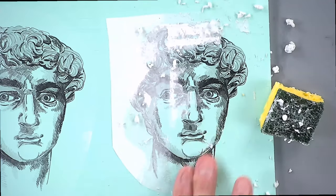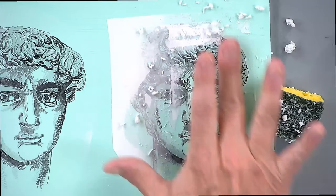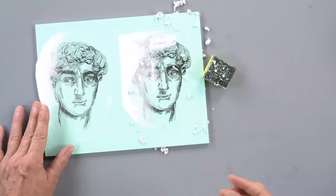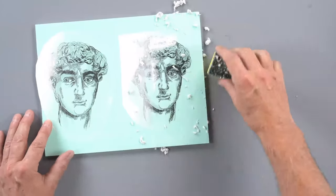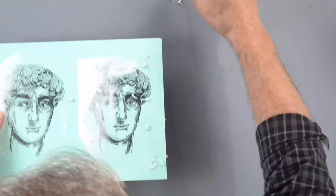You can use your finger to slowly work at removing the paper. Once I have this first layer removed, I need to give it maybe five or ten minutes to dry, and then I can go back and do a second removal to get a majority of the paper off.